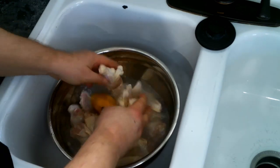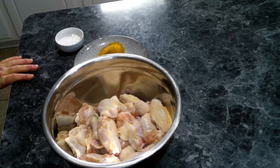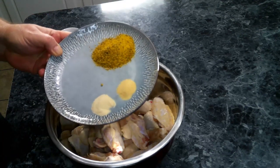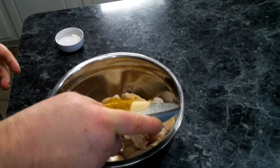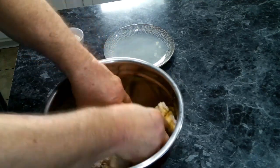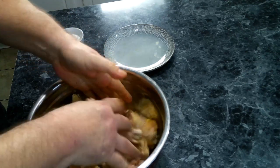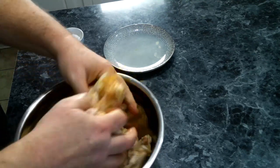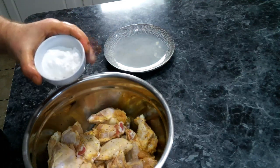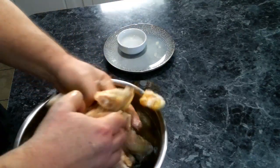Once we're done cleaning these, we're going to dry them off completely and transfer them to another bowl. We've got our wings all dry and washed, so we're going to add in some garlic powder, onion powder, and some lemon pepper seasoning and give this a good toss to make sure all the wings get coated. Now we're going to add in some baking powder so they will get nice and crispy, and give these another good toss.